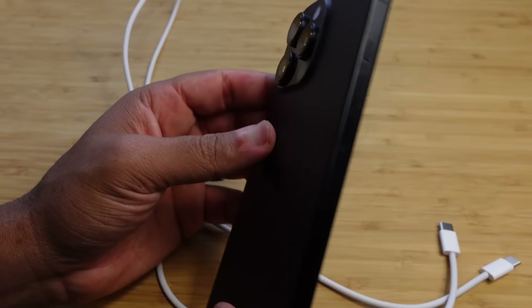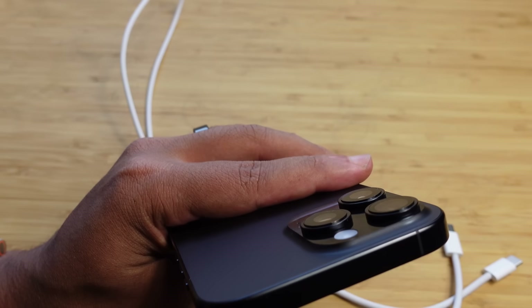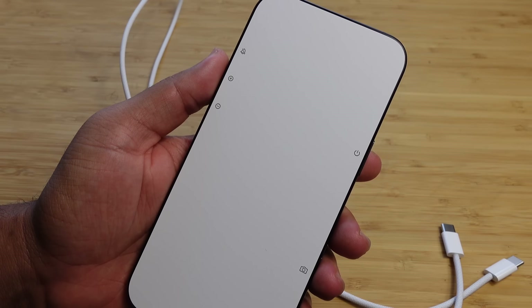You'll notice on US models there are no SIM card slots. The US iPhone 16s are completely eSIM — that's an electronic SIM you'll get through your carrier via a QR code or by setting it up that way.